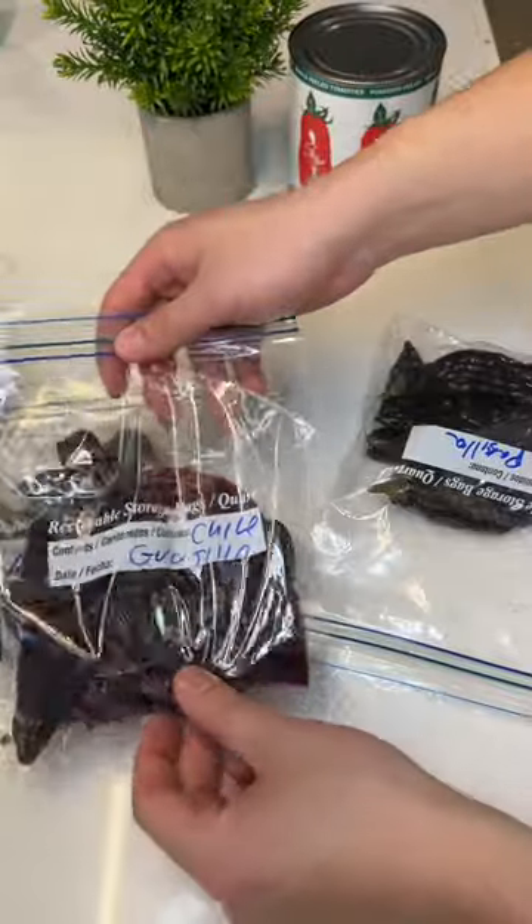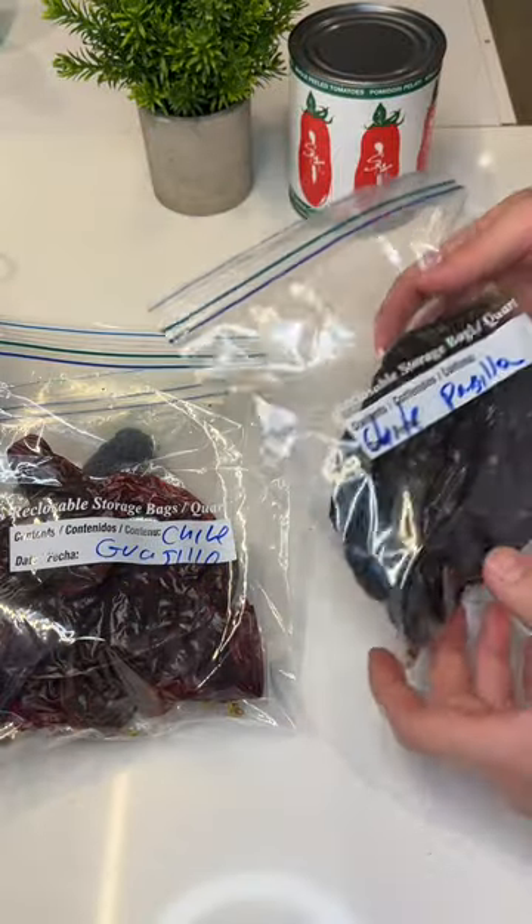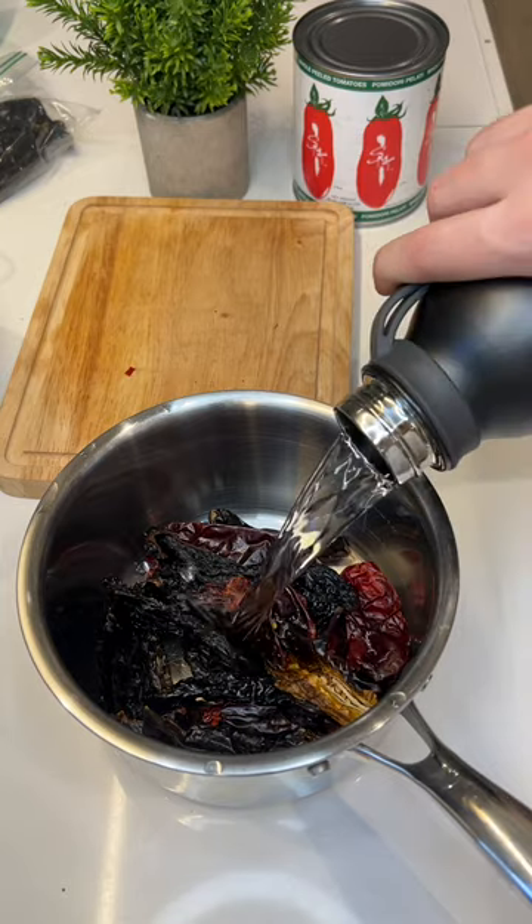Let's hydrate the chiles. You're gonna be proud of me because I got ancho, guajillo, and pasilla — three types of chiles. Dried chiles kinda smell like dates.